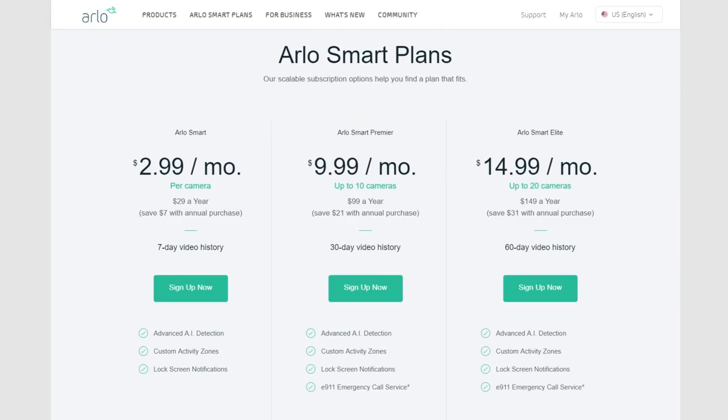Probably the worst news of all — and I know a lot of people are not happy about this — is that the new cameras do not come with 7 days of free cloud storage. No more free cloud storage with these cameras. You now have to have one of the Arlo subscriptions. Keep this in mind when purchasing: a subscription is required. You do get one year of Arlo Smart when you first purchase the camera, and then you have to start paying afterwards. It's about $10 a month to cover up to 10 cameras, or you can pay for a full year, which I think is $100.